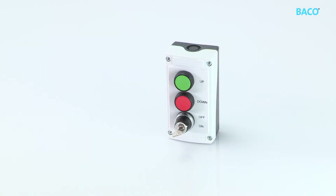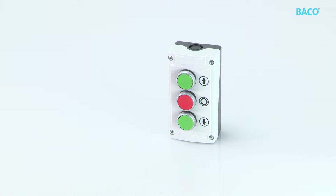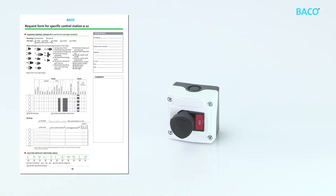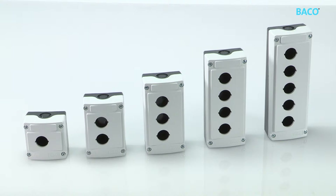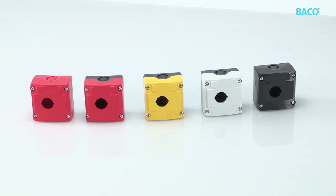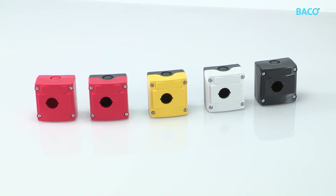Control stations are customizable. Simply fill in the request form. Enclosures for custom assembly are available from one to five holes. Various one-hole enclosures are also available.